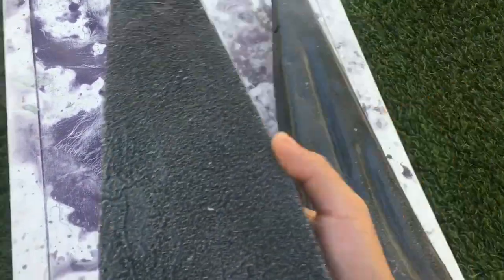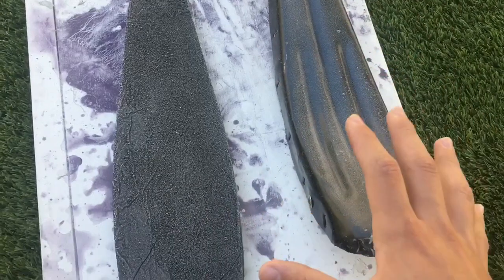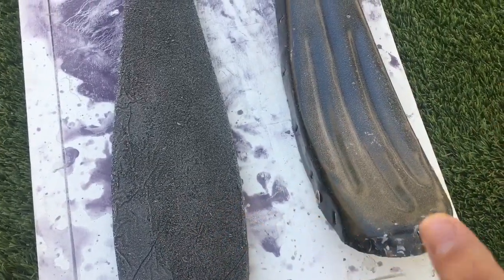Once they've tacked up, you want to stick them together and line them all up good before you do that, because these will not come apart once they're stuck together.